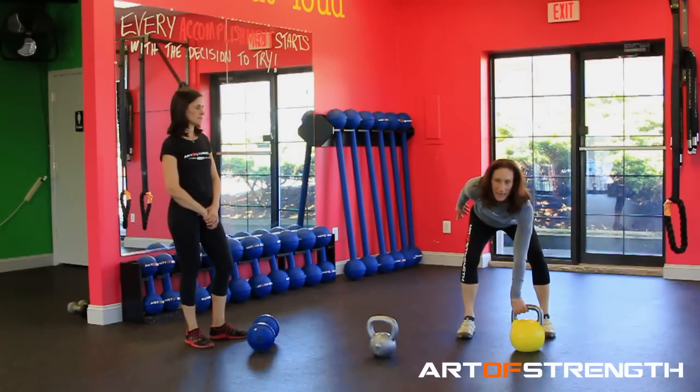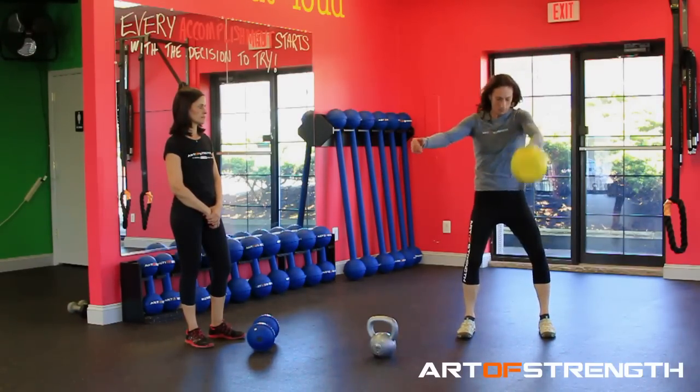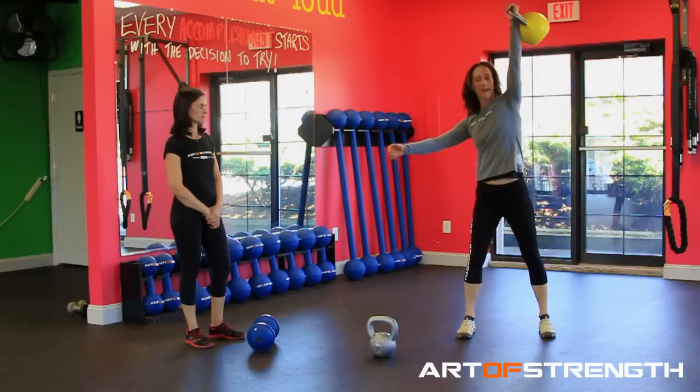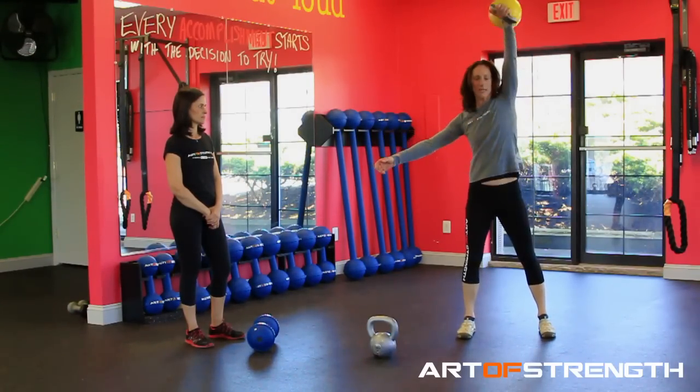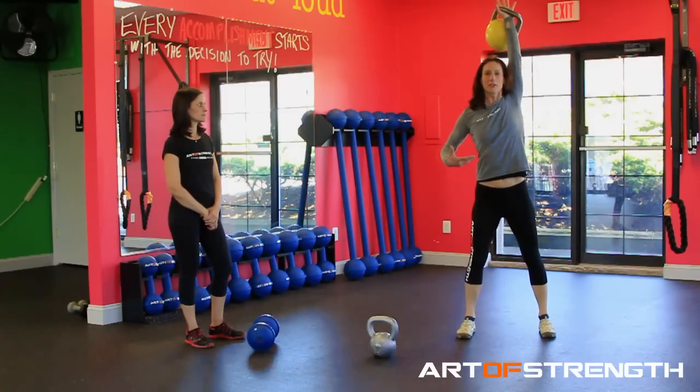Coming over to the precision of the competition bell, the evolution is there. You can safely and comfortably come up from the legs and land it, release it, take it back with that back swing, and use all the linkage in your body.